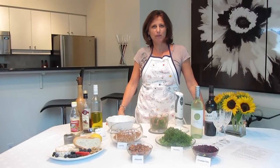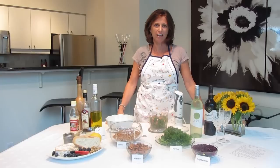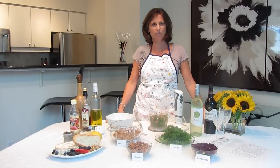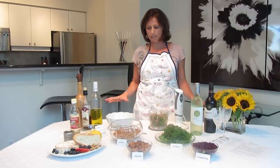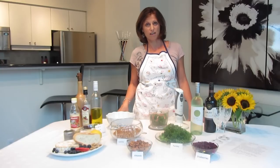Hi, I'm Sylvana Barbado with Royal LePage and we're here at 10 Queens Quay Penthouse 8 that I have up for sale right now. The reason we're here today is because I have a lot of requests for my lentil salad, so I am making it for you today on video.